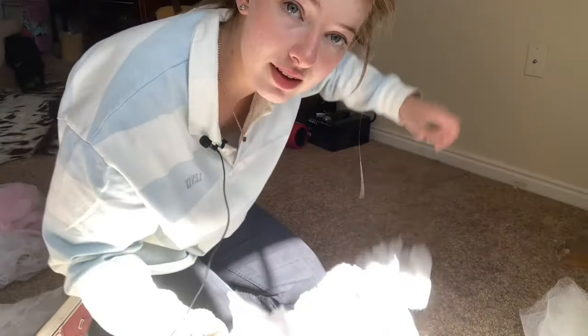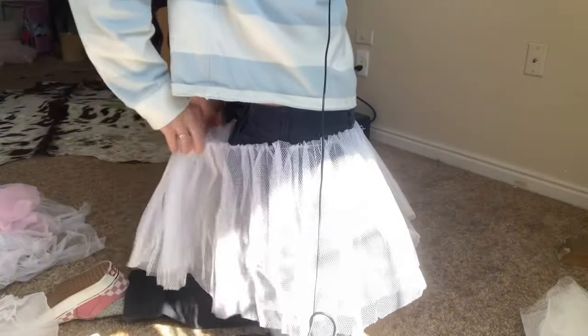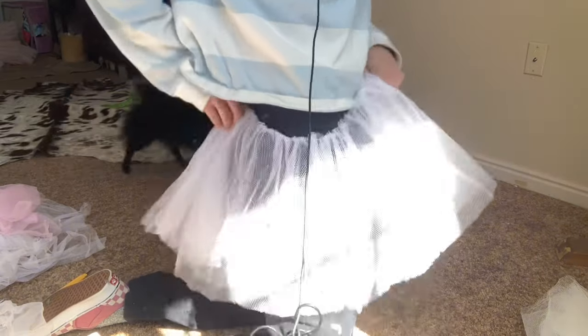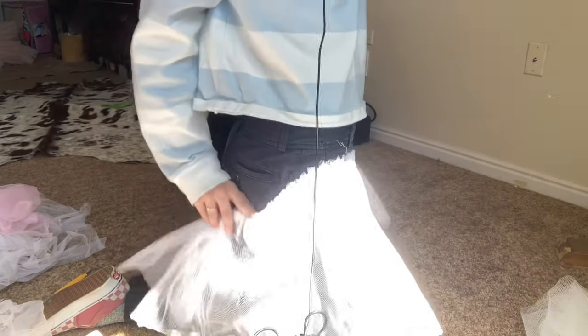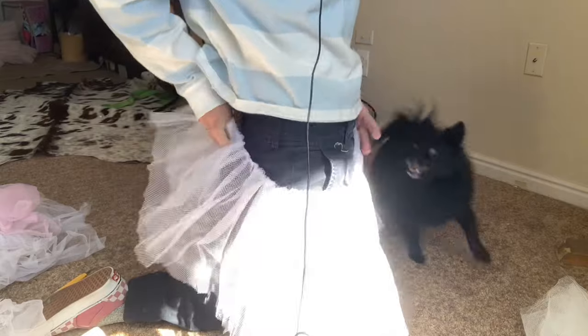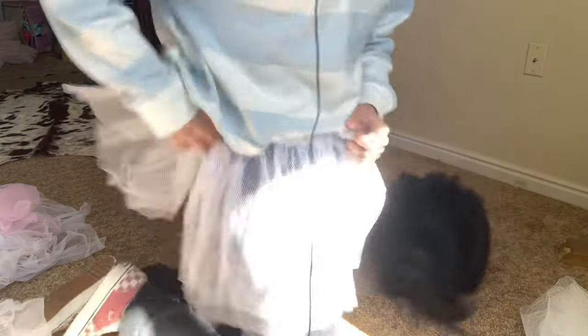As you can see with this layer, it's a fully finished layer — it goes very loosely around my bottom because you want to be able to get it past there. And then because it's sewn on a stretchy thing, once it's up on your waist it will cinch in even more. So there's nothing to worry about it falling off or feeling loose.